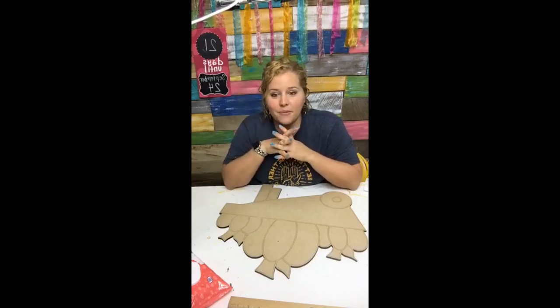September 24th is when that reopens, and I'm so excited to welcome lots of new members on that day.